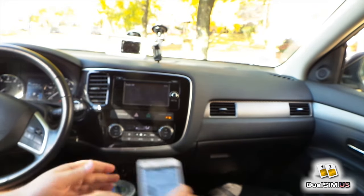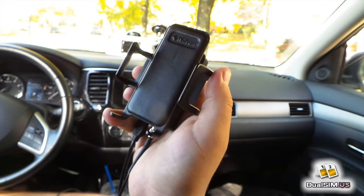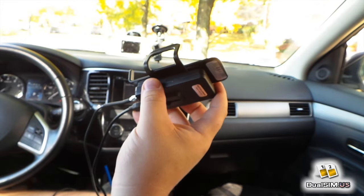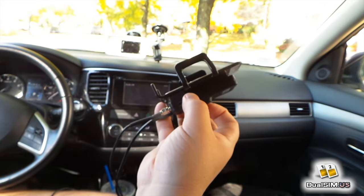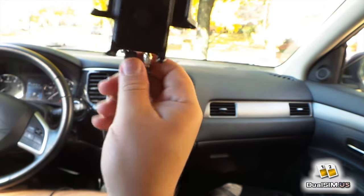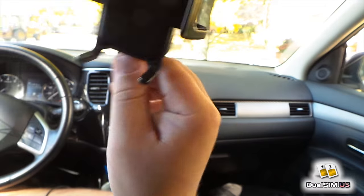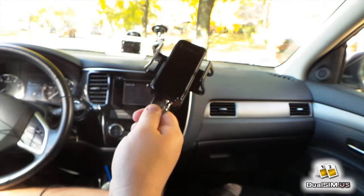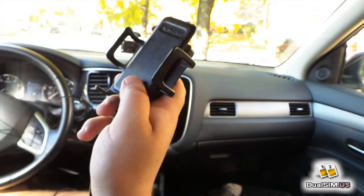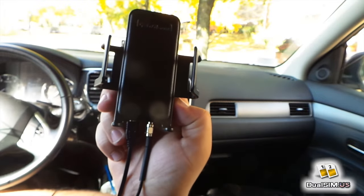Is this device worth the money and should you buy it? If you live in a city and have good reception for the most part, you probably do not need this Speedbooster. But if you are a trucker, a delivery driver, or you just drive around a lot for sales calls or whatever, and you go outside of the city a lot, I think this device is a must. Even here in Boston, you drive out 20-30 minutes and you lose reception in many spots. This thing will make it possible for you to make phone calls and get on the internet. If you need a connection on the road, this is absolutely a must-have device and it's very much worth the $80 you pay for it.